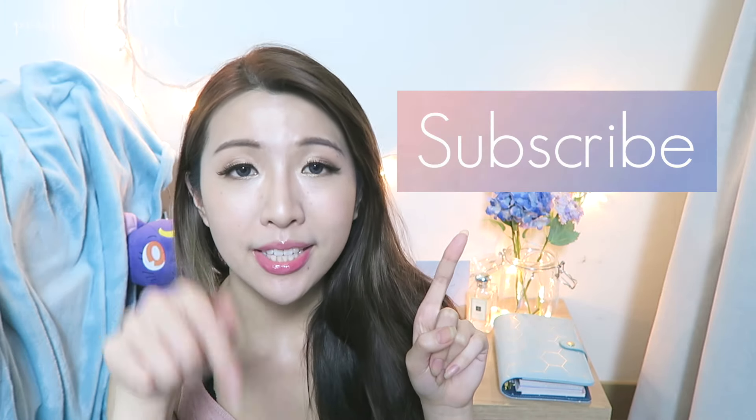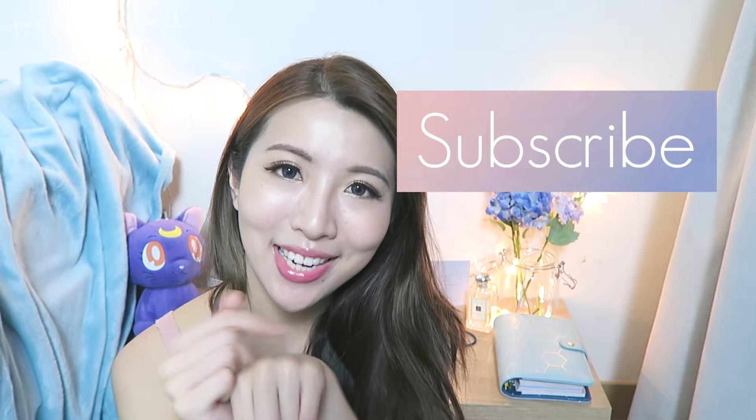Hey guys, welcome back to my channel. I want to unbox these really cute Sailor Moon face masks with you guys. And if you're new to my channel, I would like to welcome you. I upload videos twice a week and I would love to see you again. So make sure you click the box here or the button down below to subscribe to my channel.